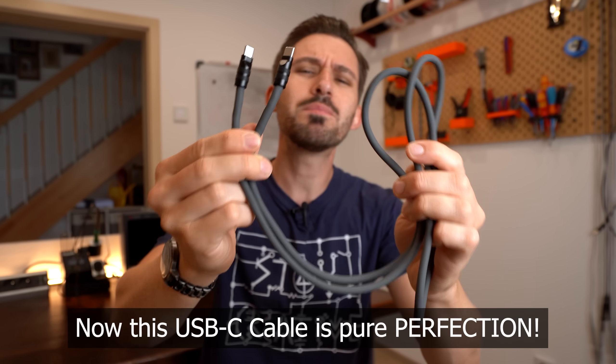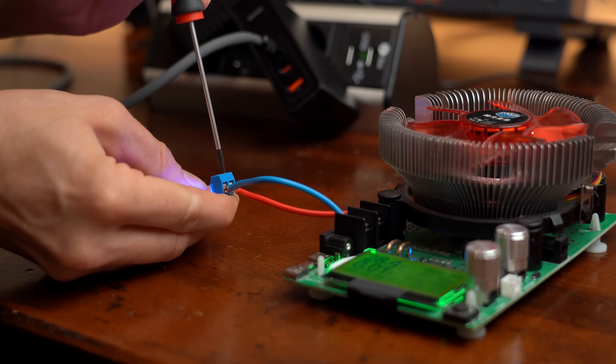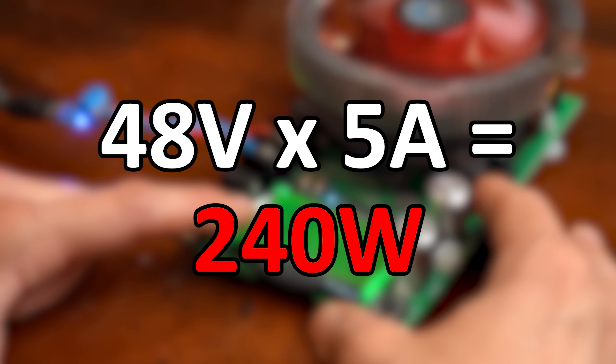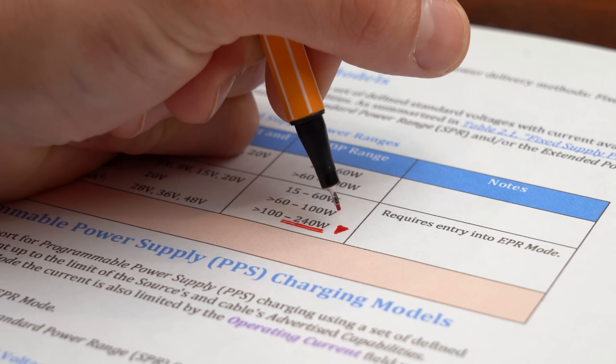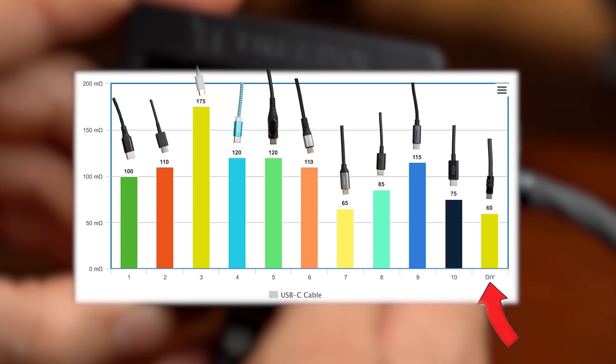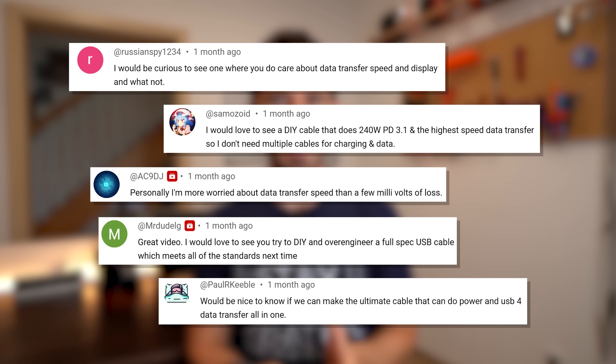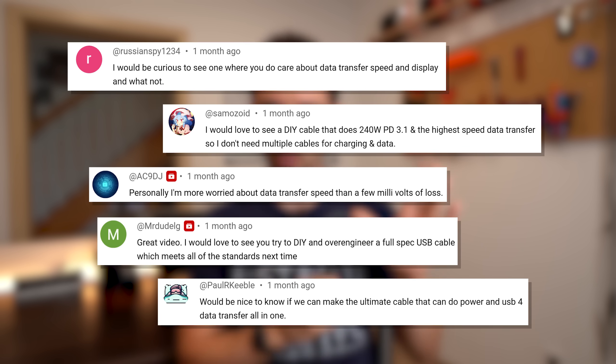This USB-C cable is pure perfection. With it I can power pretty much everything up to a maximum of 240W, which is the newest USB-C standard. It does that while featuring a way lower resistance than any other commercial USB-C cable, meaning it is super efficient — and that is what I care about the most. But apparently you don't, because in the video where I created this cable there were tons of comments saying that a high-speed USB-C cable would have been more interesting.